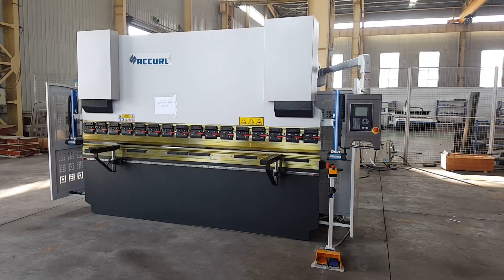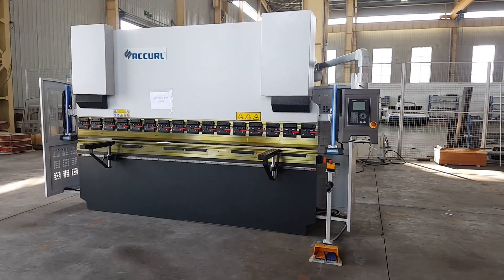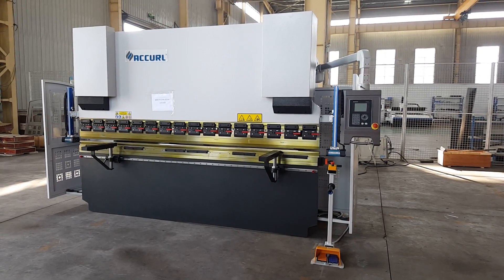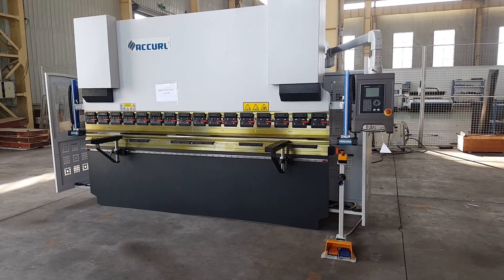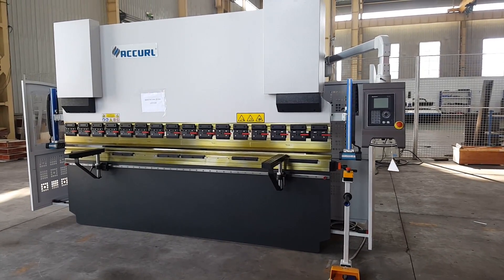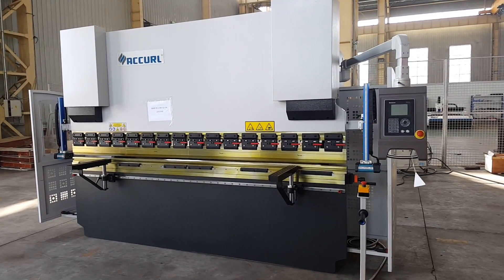This is our EZ-Bend NC Press Brake 2-axis with the DLAM DA41 control system and manual corner. Now we will show you about this new NC model.